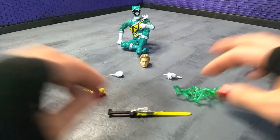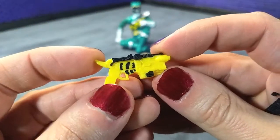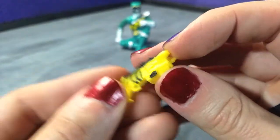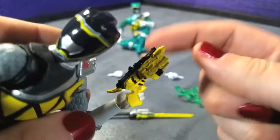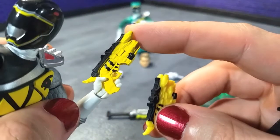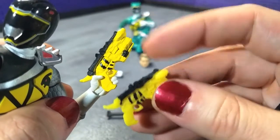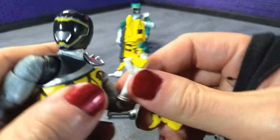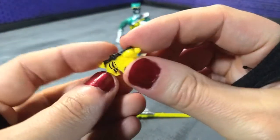Inconsistencies are definitely a complaint that people have with this line. We get to the Morpher slash gun blaster piece. Here it is — yellow plastic with all the black painted in. The one I have on hand from Black is black plastic painted yellow, and somehow you get more of the details with everything being painted yellow. I don't know if it's deeper or maybe this mold is getting some wear now that we've seen it three other times — could be either or. But it still definitely looks good from a distance.